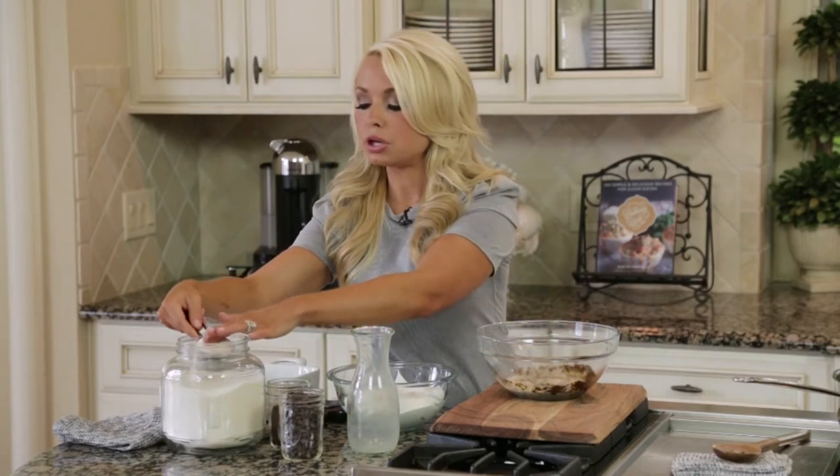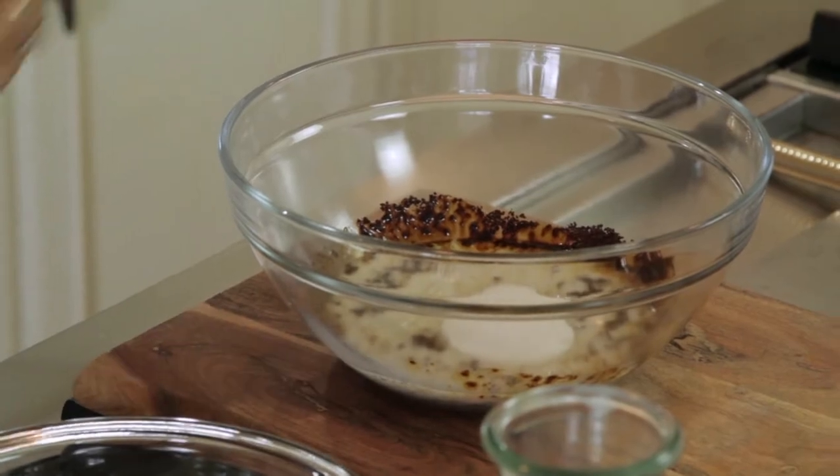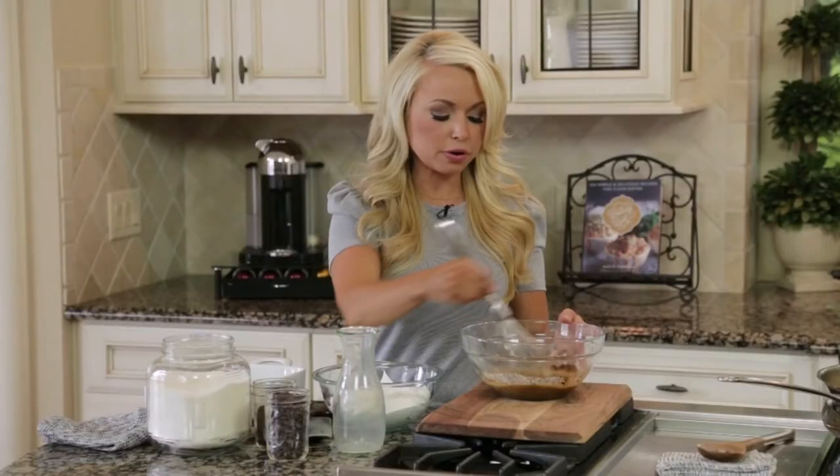For this recipe I use stevia, but you can use any kind of sweetener that you like — coconut sugar, monk fruit, honey, agave, maple syrup, any kind of sweetener you like. I just don't recommend white sugar in any of my recipes. I did a fourth cup of stevia, but you could add as much or as little depending on your desired taste.